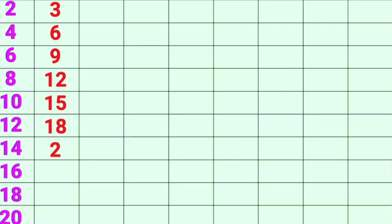3-6s are 18, 3-7s are 21, 3-8s are 24, 3-9s are 27, 3-10s are 30.